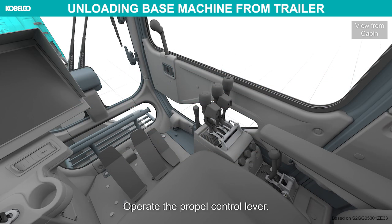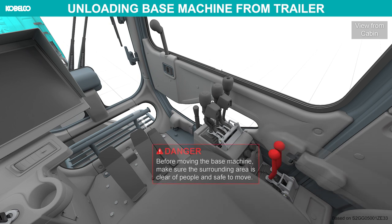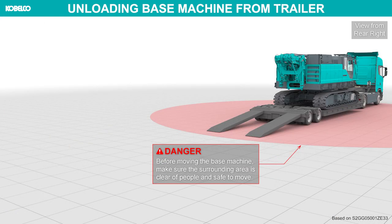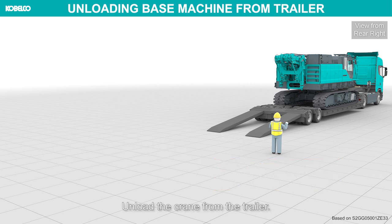Operate the propel control lever. Before moving the base machine, make sure the surrounding area is clear of people and safe to move. Operate the base machine as instructed by the signalman behind the machine. Unload the crane from the trailer.